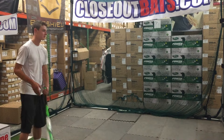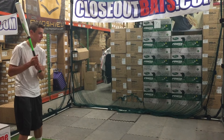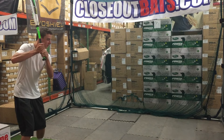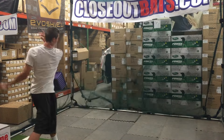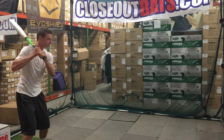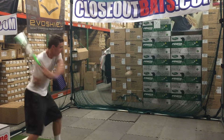Mad Max coming at you live from Closeout Bats, and today we're in with the Z-Core Hybrid Balanced. What you're gonna have here is a return of the S2 bat from Easton. This one's gonna have an alloy barrel with a composite handle, which is matched for bat speed. This one's gonna be the balanced one.